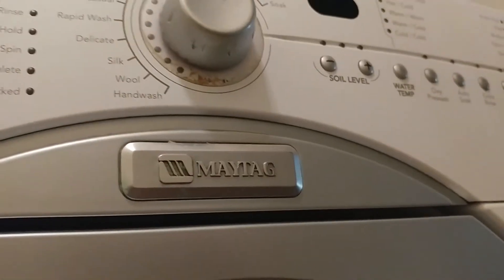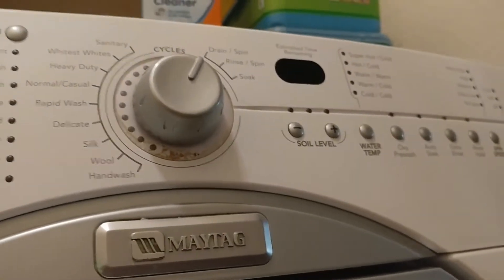I had a Maytag and it wouldn't drain — it's giving me some errors. So the first thing you do is take out this front panel that has three screws: one there, one in the middle, and one at the very end.